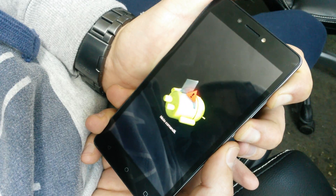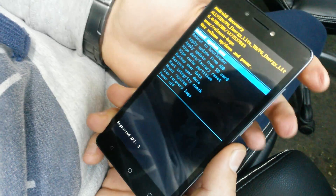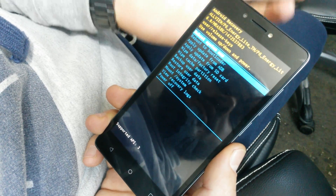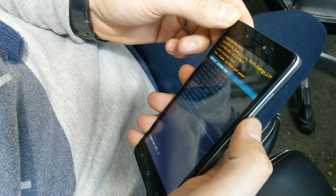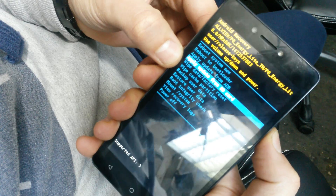Hold for about five seconds — one, two, three, four, five — then let go and you will see this menu. If you don't see it, just press them again and wait five seconds, then let go until you see this menu. When you have this menu, scroll down with the volume down button and select wipe data factory reset.